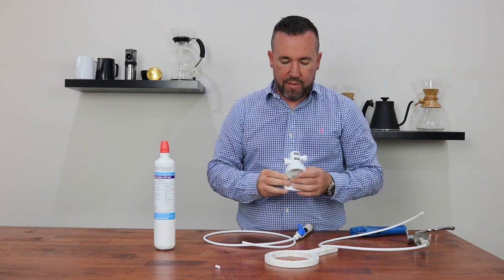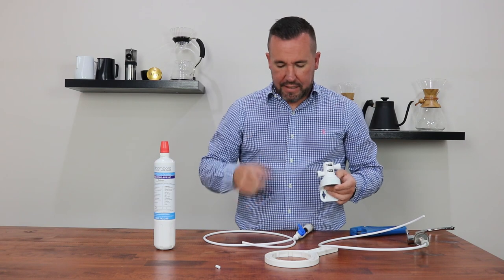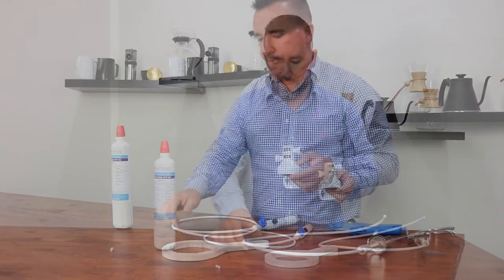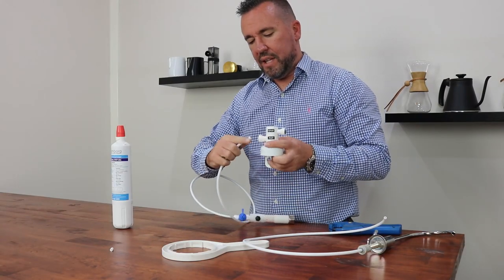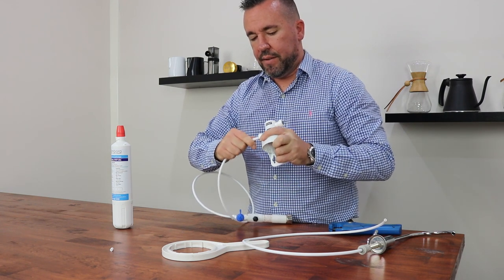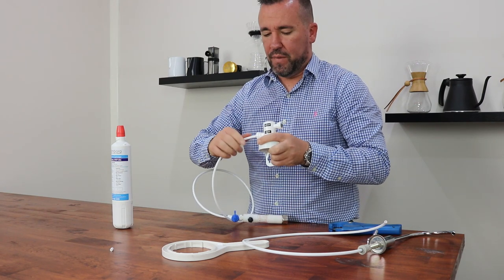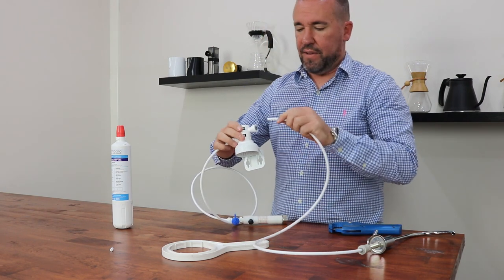Then grab the filter head. The filter head has markings on it to show which one is the inlet and which one is the outlet. We are going to connect the inlet first. Grabbing the tube, push that into the quick connection on the side and that will go in about 5mm. You can be certain that it is secure by pulling back on it. Then do that on the other side for the outlet.